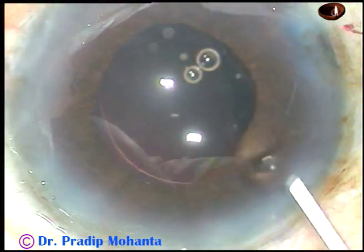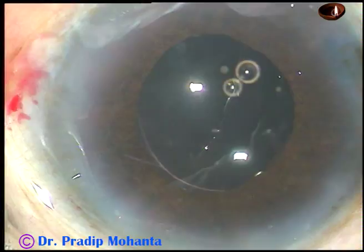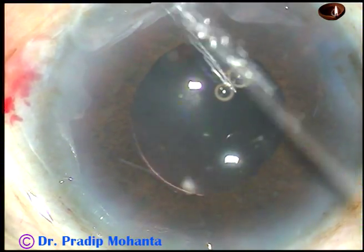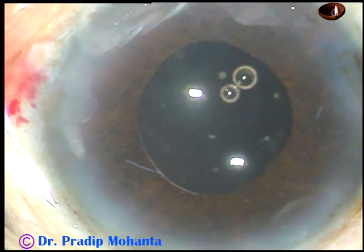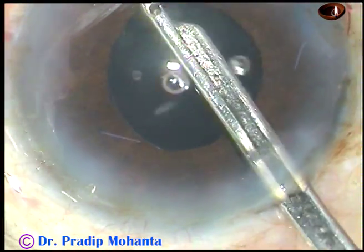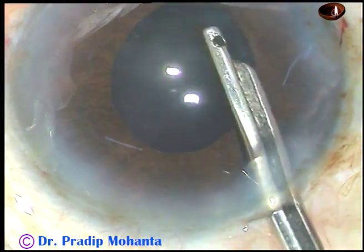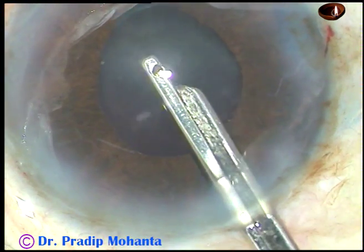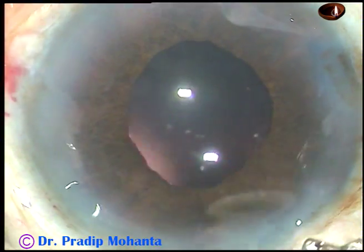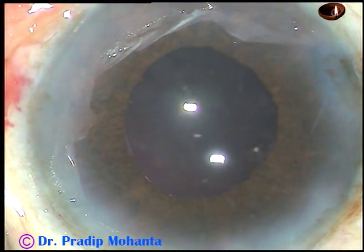This is closure of the side ports. Corneal stroma on either side of the side ports is being hydrated. And this is the final lavage of the anterior chamber. There is no damage to the sphincter — the pupil is round.